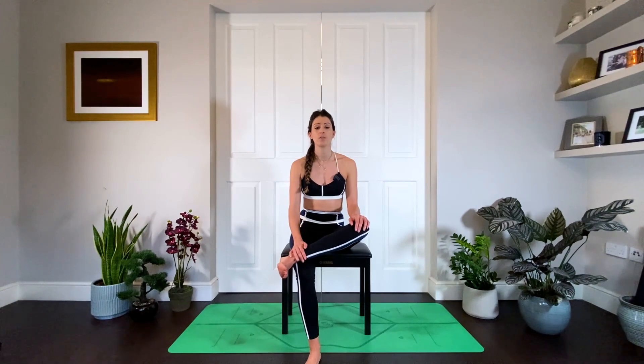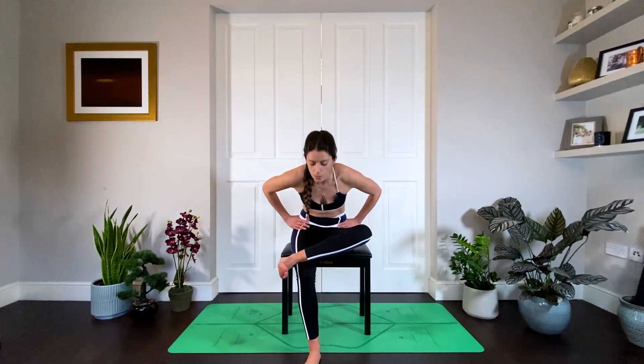Bring your left leg over your right, just underneath your right knee. Slowly inch forward, hinging from the hips — you'll feel a stretch on this left hip. Only go as far as you can control; you're not rounding the back, it really is a hinge from the hips. Breathe into it, taking notice of how this side feels. Inhale back up, then switch — take that right foot over, flex the foot, hinge from the hips. Notice how this side feels in comparison — which side is more sticky? Maybe they both feel the same, and that's okay too.